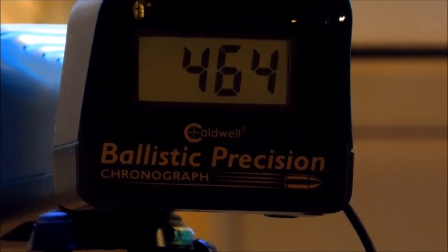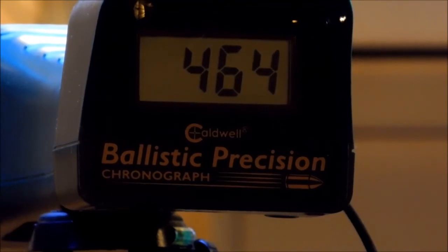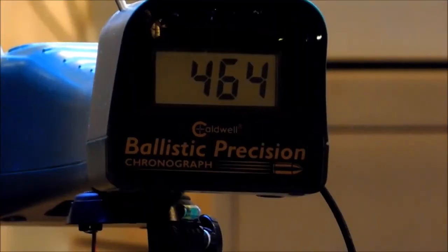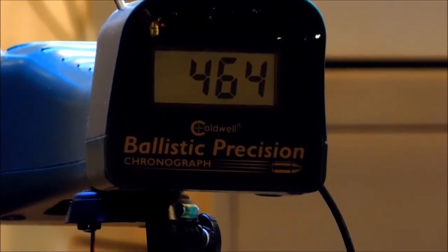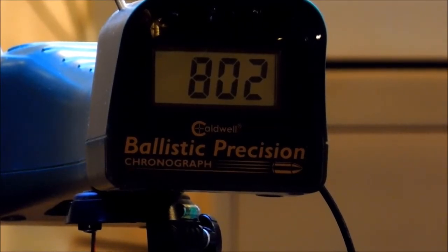Reading 464 — something is wrong. I'm gonna have to retune this gun. The other day I was hitting 850 and now I'm hitting 464 — I don't think so, something is wrong. The gun is still sitting at 2300 PSI, so I'm going to take a couple shots with regular pellets and see what happens. Reading 802 — maybe it's just the weight, the drag, maybe I haven't trimmed them down enough.